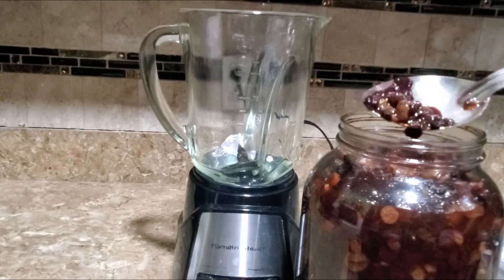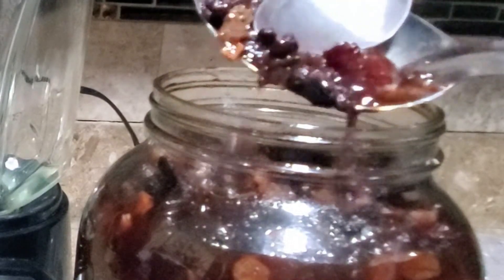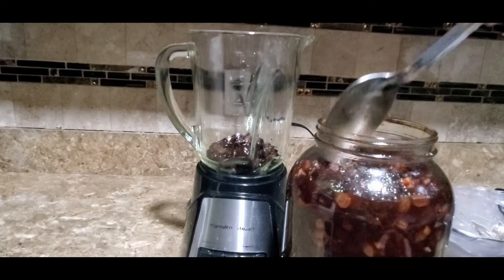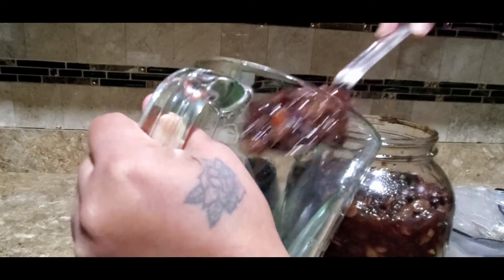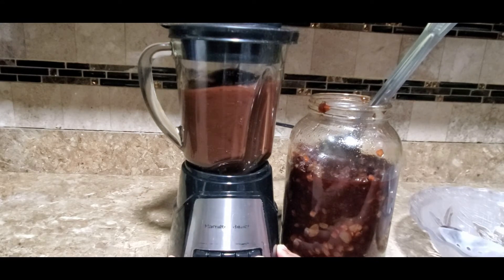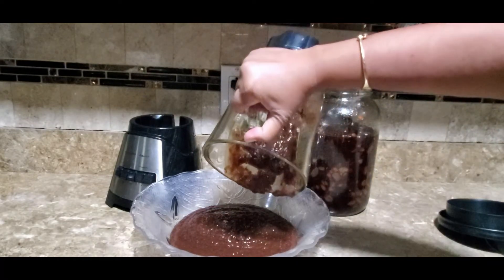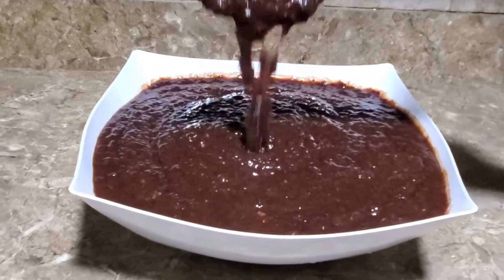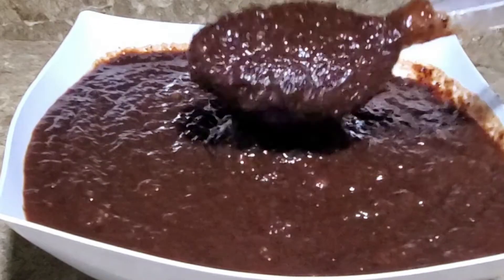Look at this — how soft it is. It does not require a lot of blending and it smells so good. My kitchen smells like Christmas already. Look at this guys, nice and thick. I will continue blending the remaining fruits and get back to you. It is so nice and rich and thick. I will see you in the next part for my Christmas cake.